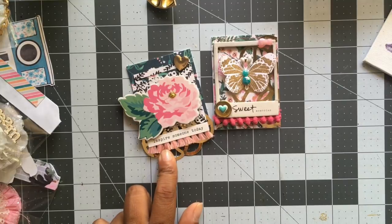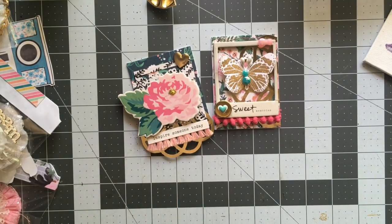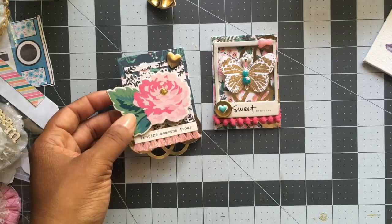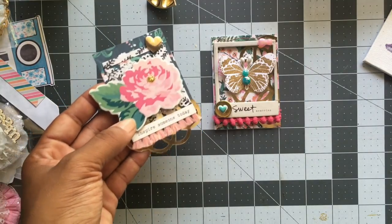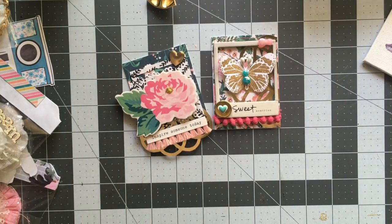I've decided to make some ATC cards — basically all they are are three and a half by two and a half inch rectangles. ATC stands for artist trading cards, so if you've never heard of it, just Google it. They're supposed to be like little pieces of art that you create and share with people. I thought these would be perfect because they're small — great way to use your scraps up, decorate to your liking, and just send them off.